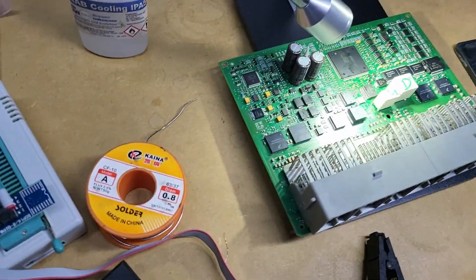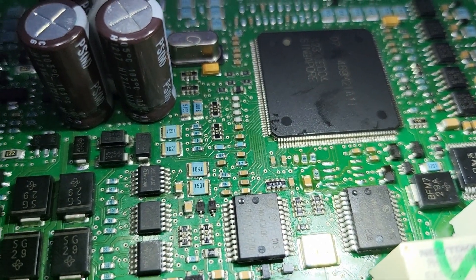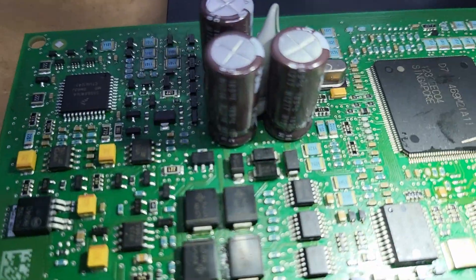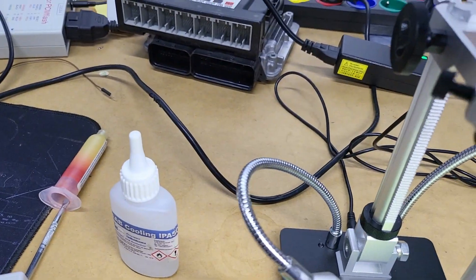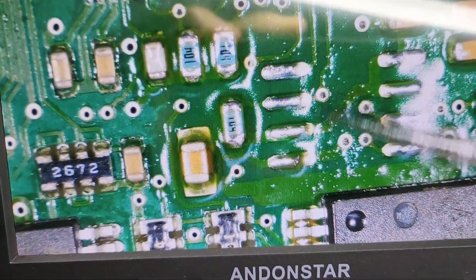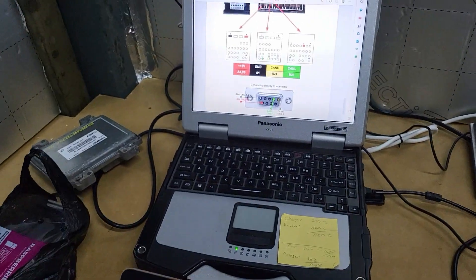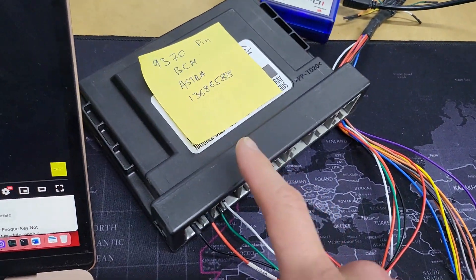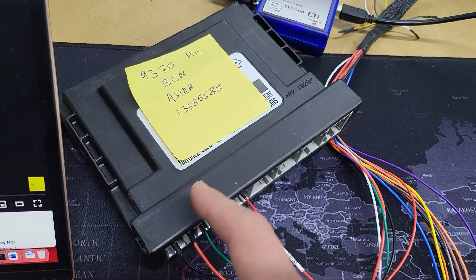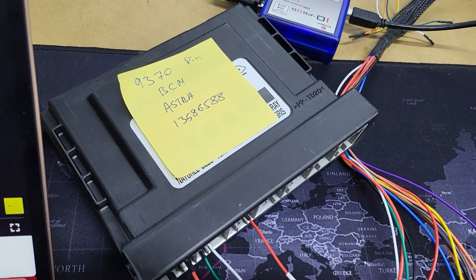Okay, I cannot read this BCM via OBD, but I have already removed this EEPROM — it was there. Now I connect it to the programmer and read the EEPROM. Now I will try to write this EEPROM to a new BCM.